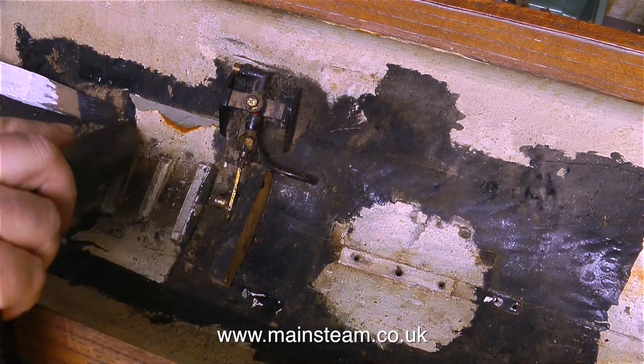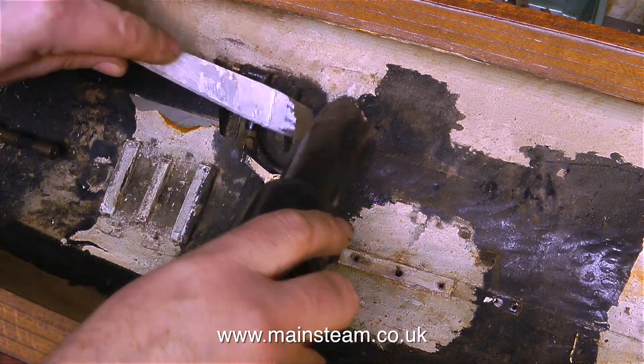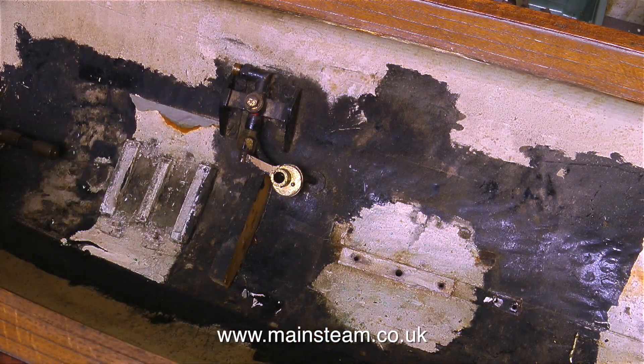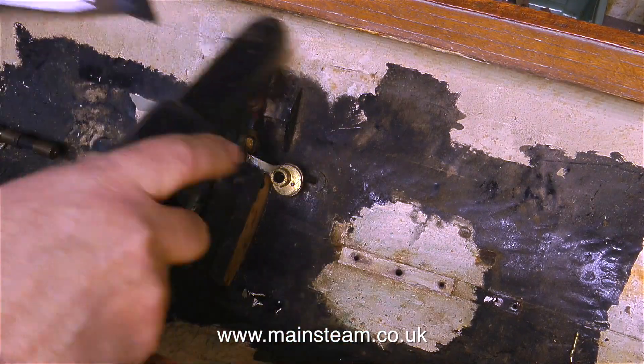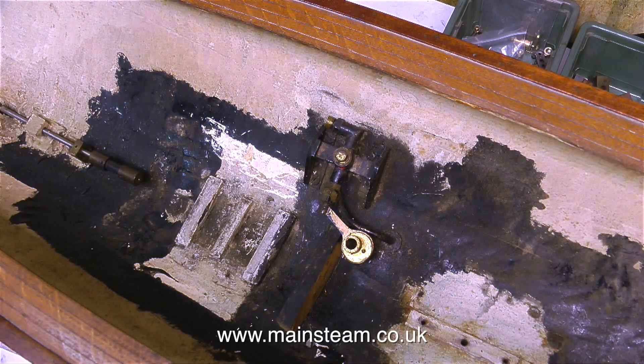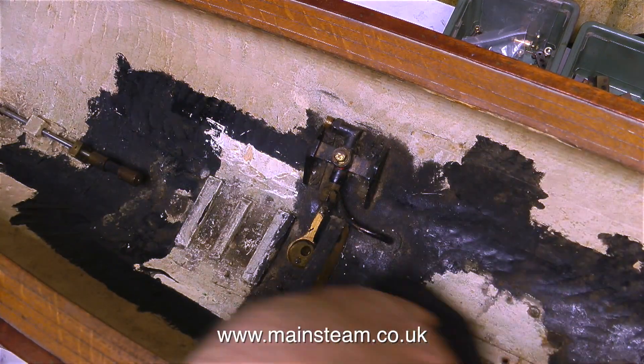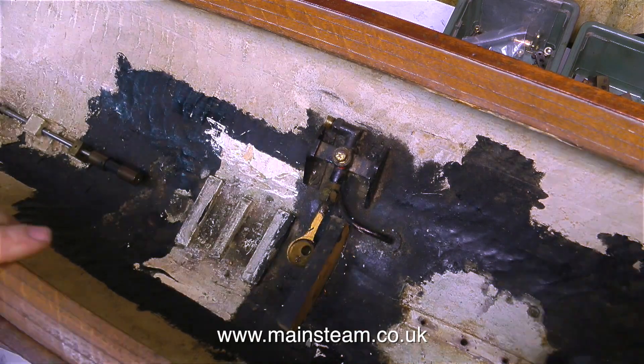At the top of the pump there's a right-angled union — that's the water outlet. The water inlet comes from the lake; the pipe goes down through the bottom of the boat. But the water outlet goes to a bypass valve, and with this bypass valve wide open, the water will simply be pulled up from the lake and pumped back out into the lake.